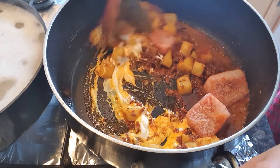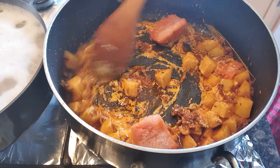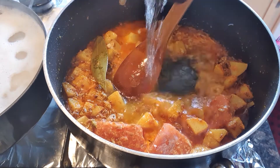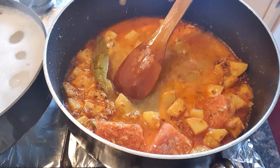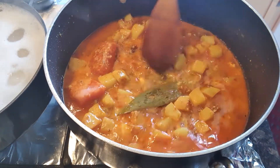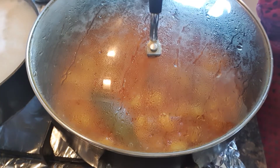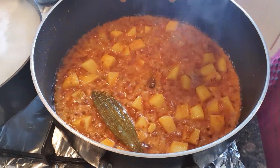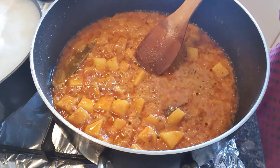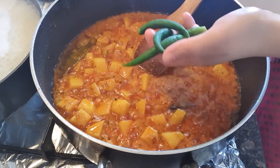Mix all the beans together. Add 1 tablespoon of oil, 1 cup of flour, and 1 cup of salt. Mix and cover it on medium flame.